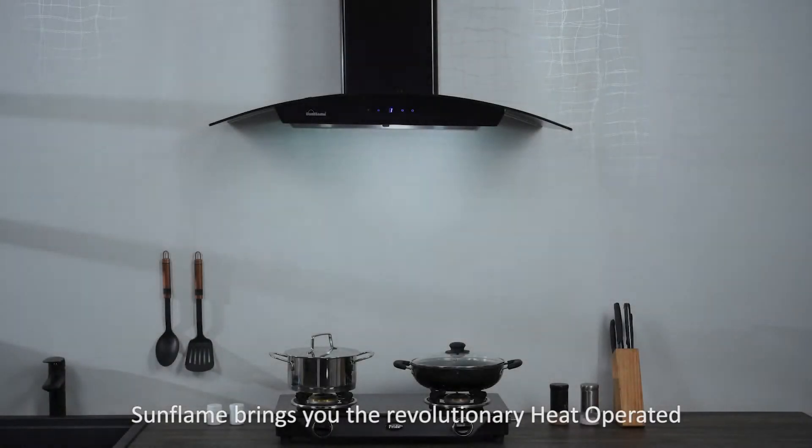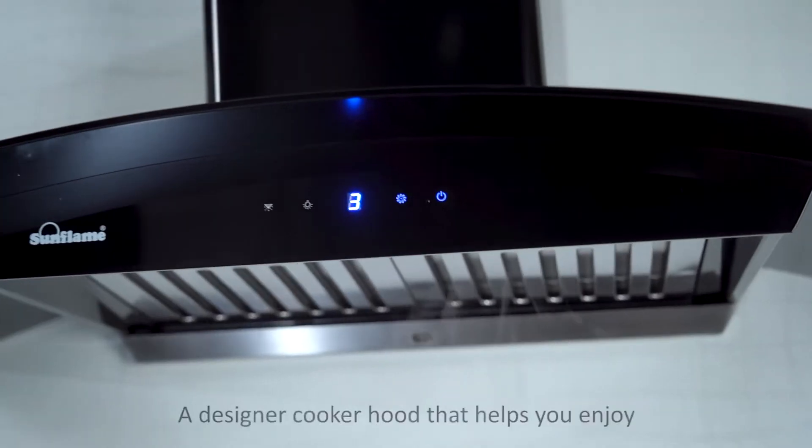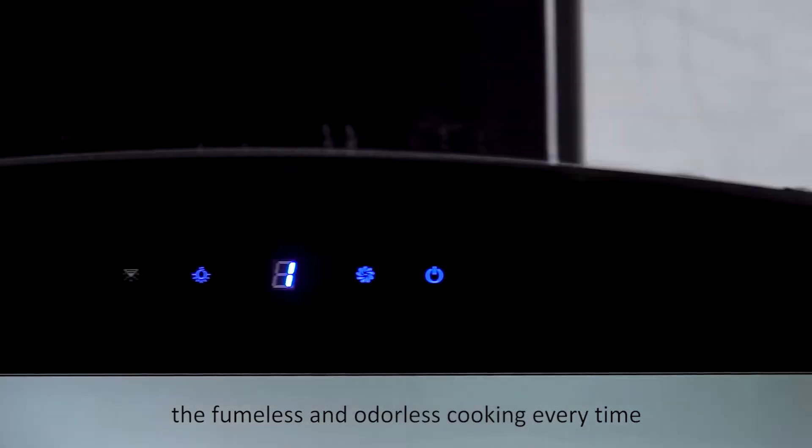Sunflame brings you the revolutionary heat operated auto clean chimney Dahlia 90 Black, a designer cooker hood that helps you enjoy fumeless and odorless cooking every time.